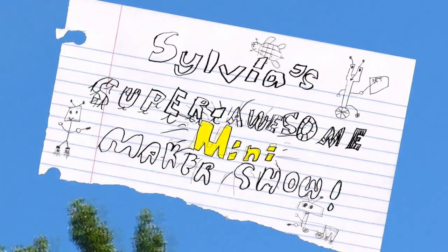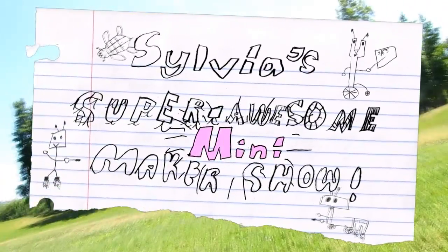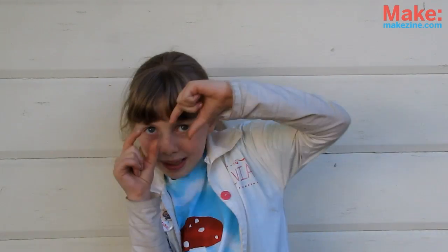Welcome to the Zilva Super Awesome Mini Maker Show! Welcome to our Make Video Special — Zilva Super Awesome Mini Maker Show, Episode 7. On this episode, we'll be building the Awesome Mini POV Kit from Adafruit. It's your own little Persistence of Vision Display in the palm of your hand. Let's go!